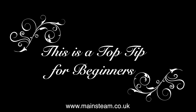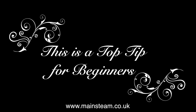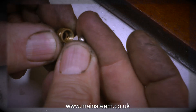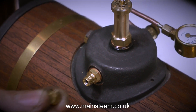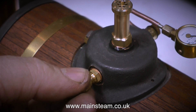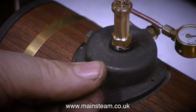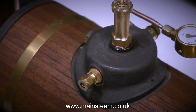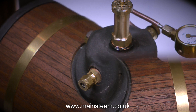Here is a top tip for beginners. If you have a steam outlet and no way of blocking it up, but you have a union nut - put a small ball bearing, or in this case a stainless steel ball, into the union nut and nip it up with a spanner onto the steam union. The ball will seal the steam union so no steam can get out. Simple but effective.